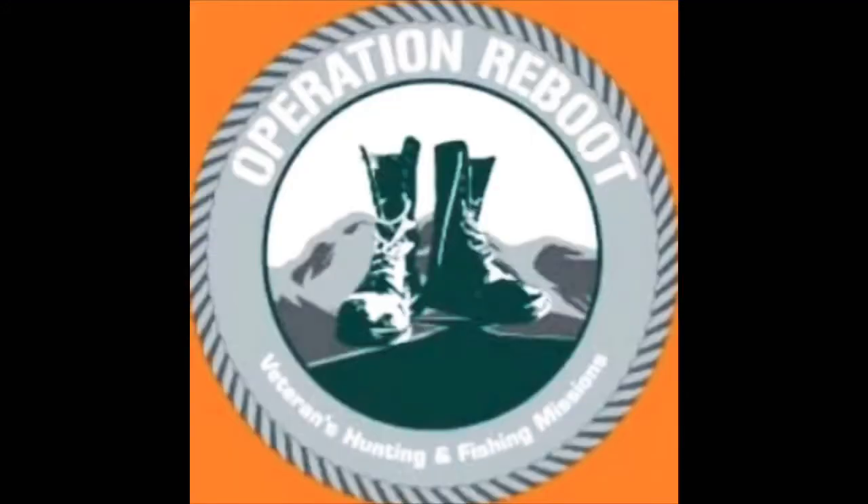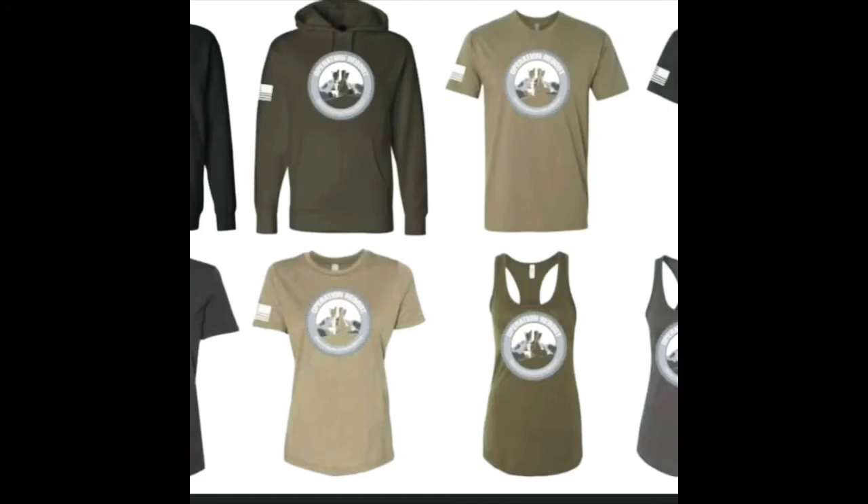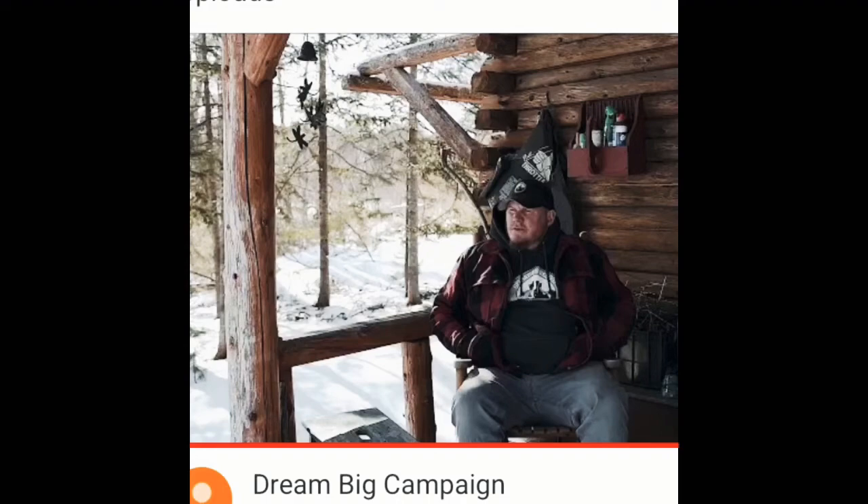Before I start this video, let's talk about Operation Reboot Outdoors. Operation Reboot Outdoors is a non-profit organization with one mission: to get veterans and law enforcement officers back out into the woods — hunting, fishing, just getting them out there. All profits from their merchandise go to their mission. You can join the Operation Reboot Nation by subscribing to their channel on YouTube.